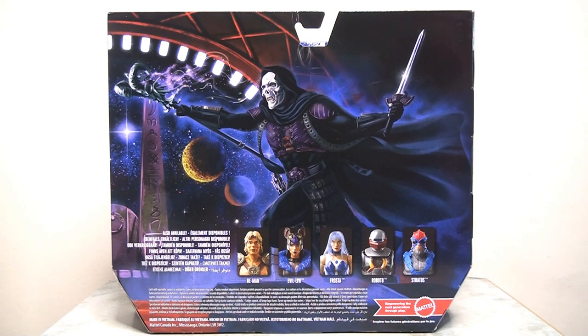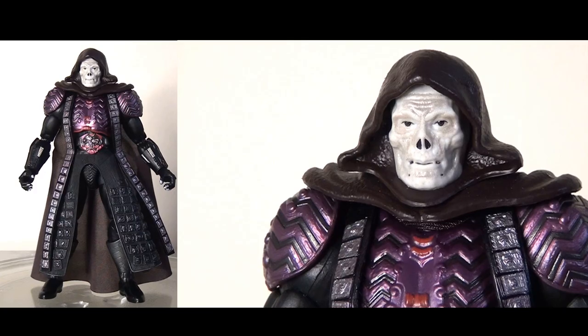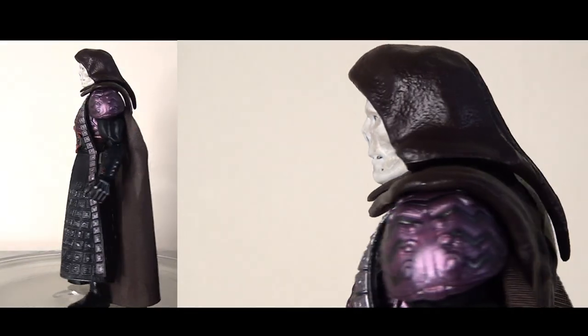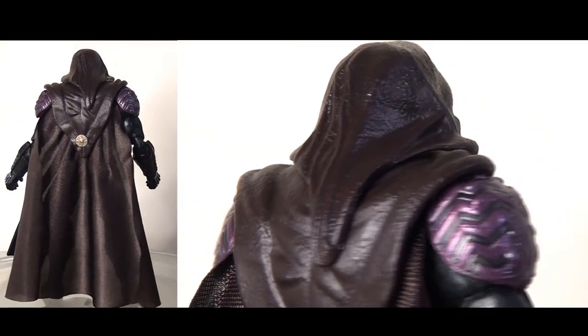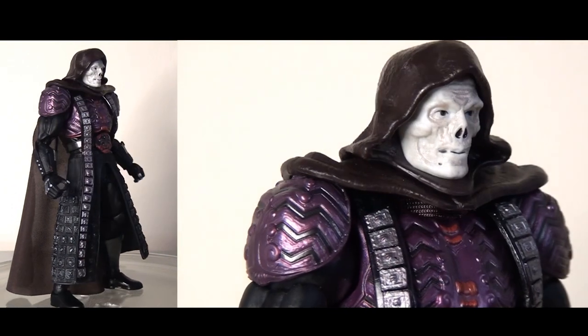As we saw yesterday with He-Man, the interior card inlay is just a fairly basic stone wall design. It's fairly nicely done for what it is, but there's not much to write home about. Now, putting my cards on the table — Skeletor was the one I was most excited about. It was the one that really tipped me over the edge to picking these figures up because it looks so cool and I really like his movie look. I think it's just really, really well done.